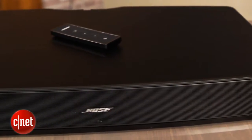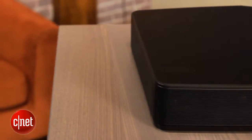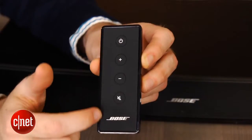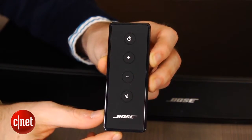Bose isn't the only sound bar with a pedestal design but it is the best looking model. It has a solid feel even though it's a plastic cabinet and its rounded edges make it look considerably more refined than the boxy looking Zvox 420. The attention to detail carries over to the remote, which is the best I've seen on a sound bar, with just basic volume controls and a nicely textured feel.